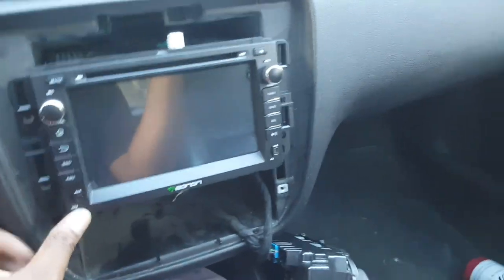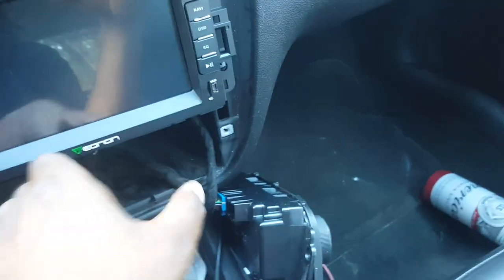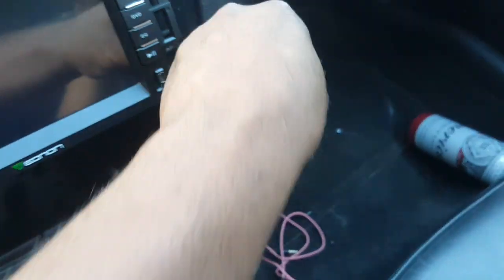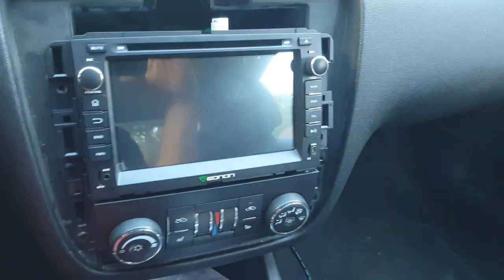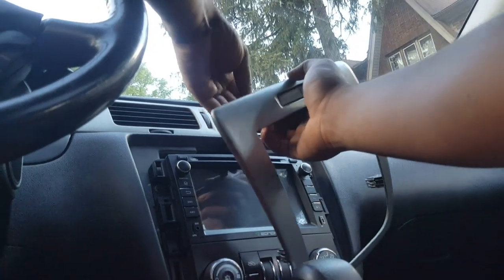Now we're going to put this back in. Take the AC controls and put it on while the unit is sitting up there, flip it around and put it on. Then take your screws and put all six screws back in. That's how it looks with all the screws back in. Now take the panel and snap it back on — also snap the wire back in for the airbag light.